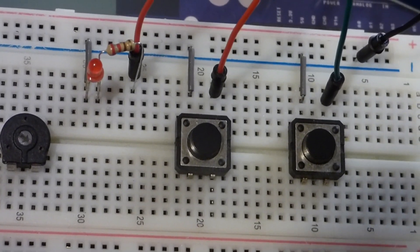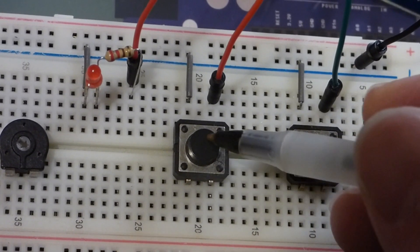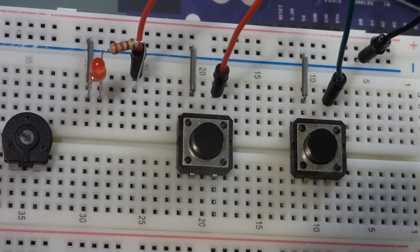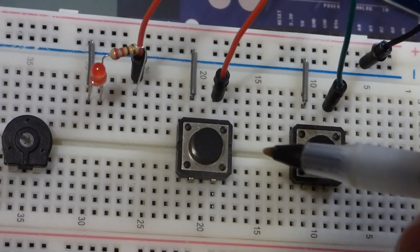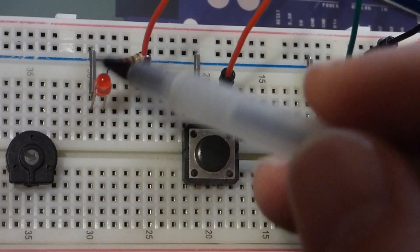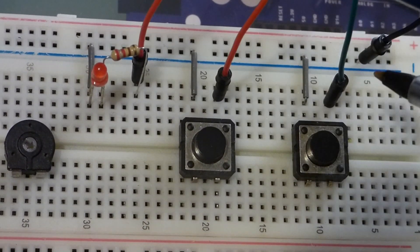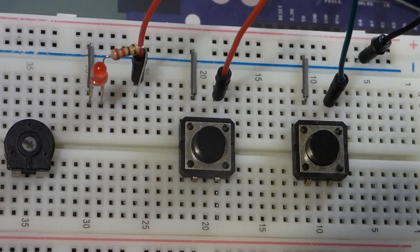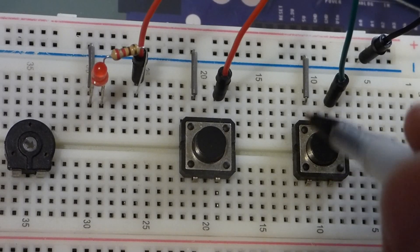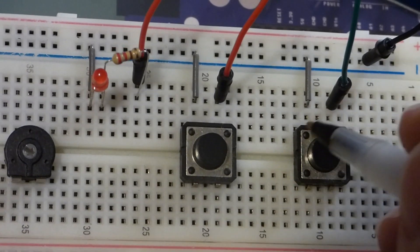Zooming in, the breadboard here is not the one in the kit but it's exactly the same. The switches are from a different kit but work the same. The little gray jumpers are also from another kit — this kit has longer wire jumpers, but I like these short jumpers better because they make it easier to see what's going on and keep things less cluttered.